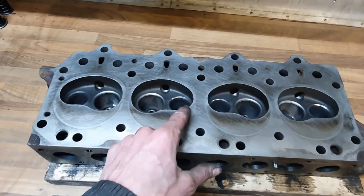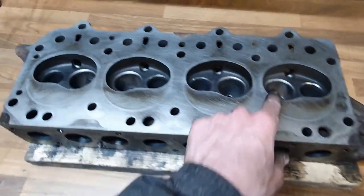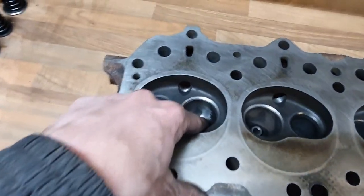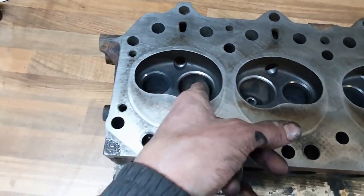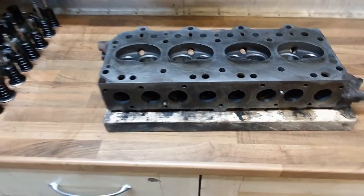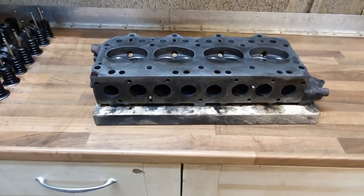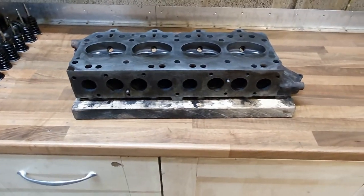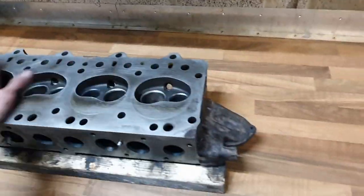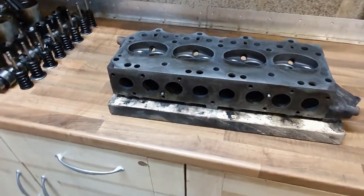Cast iron takes forever to die grind even with a carbide bit, so I've deburred these edges and that is about it. I attempted to start there and then quickly realized it was going to take forever for about one horsepower gain at 6,000 revs, which will never happen. So I came to my senses and stopped. That is reasonably clean now and ready for taking to the machine shop.